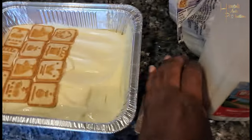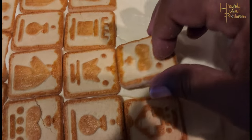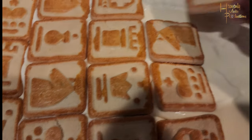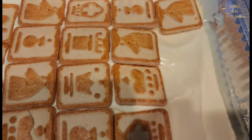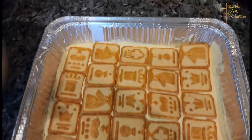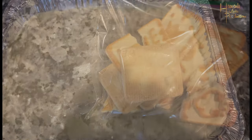Use the folding spoon to spread it out evenly. Get another set of Chessman cookies and start laying them down. Chessman is best because it's the closest tasting to vanilla wafers, which you'd normally use for a full banana pudding. They're also square, so they work well for a round pan. Then add the second layer — the remaining pudding mixture.